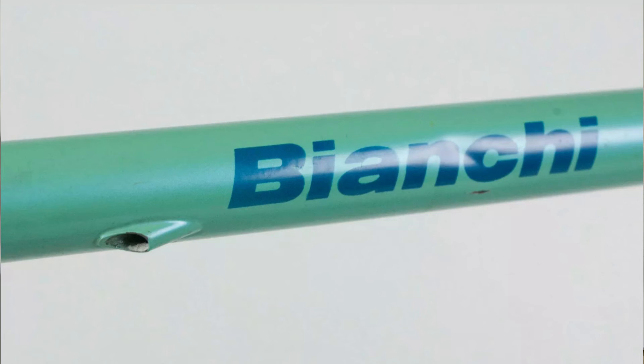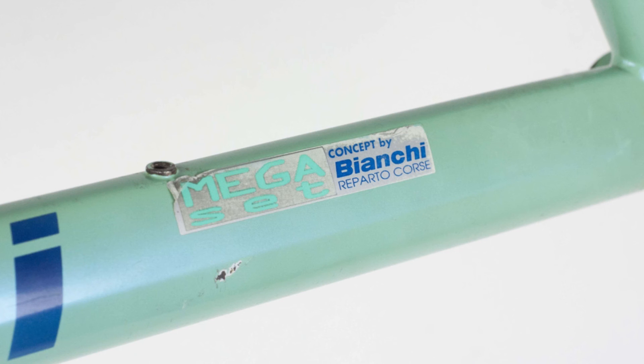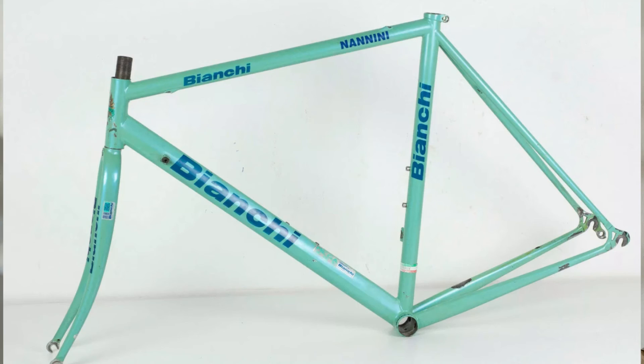The frame also appears to be a former pro team frame. If I had to guess, I'd say it was from the Mercatone Uno pro squad. The frame had the name of a rider — Nanini — emblazoned on it. I don't know who he is, but if you're familiar with him, leave a comment below.